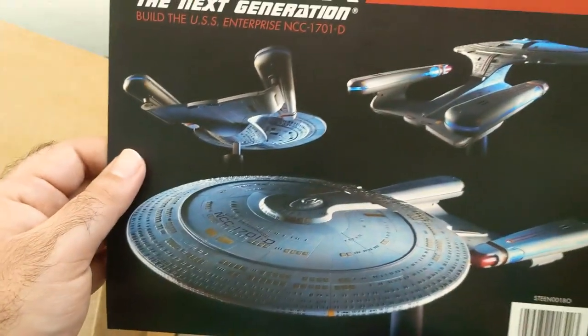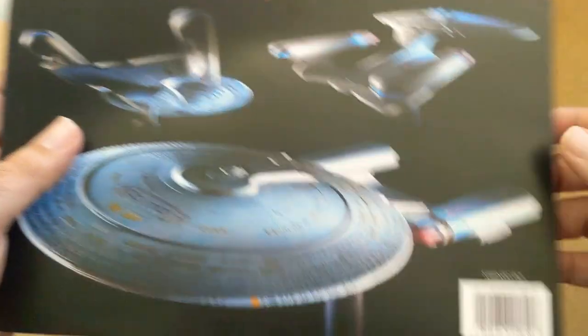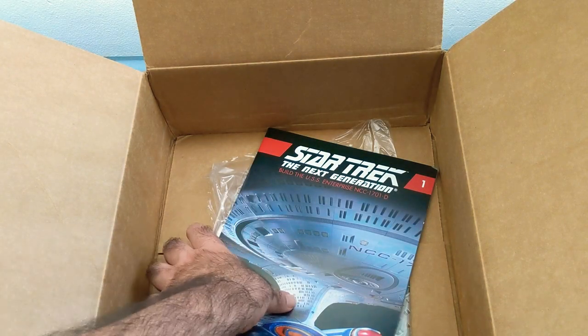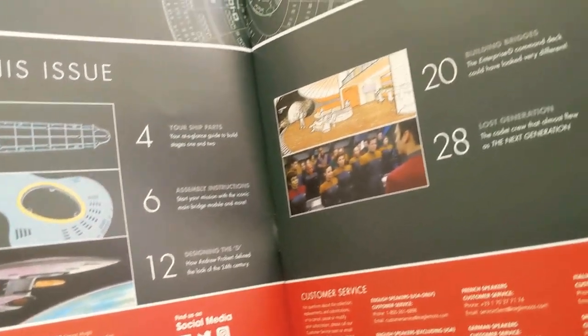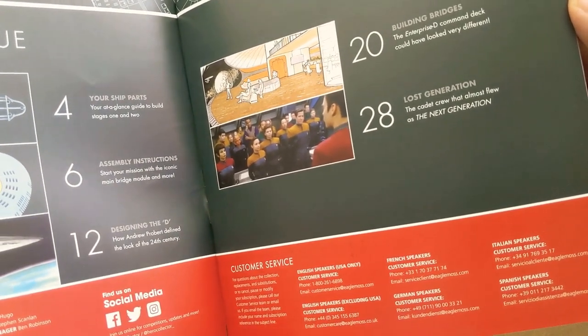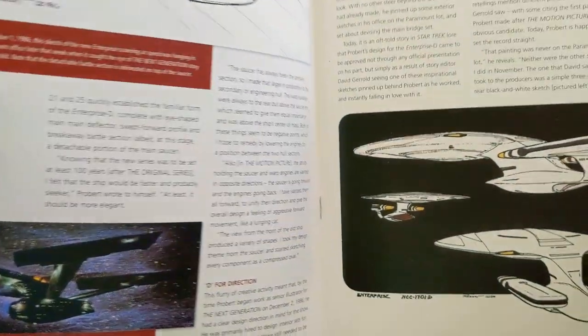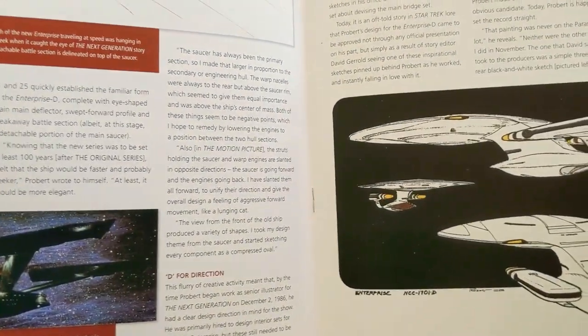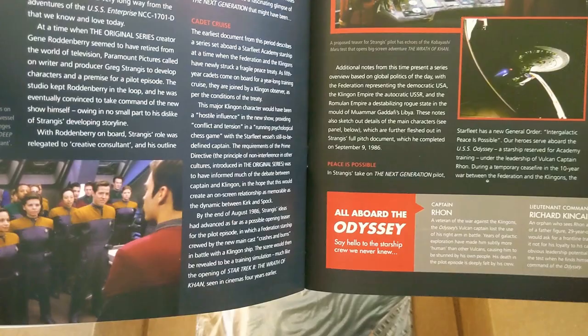That's a mock-up of what it's supposed to look like at the end. Let's keep in mind this is a mock-up, so we'll see what the actual pieces look like as we build it. Then we have what's probably the actual instructional guide and information - this shows you how each of the pieces are built and gives you some information about the Enterprise-D and life aboard it, along with little nerd facts that I would love to just read about. All the history and stuff of it. That's pretty cool.